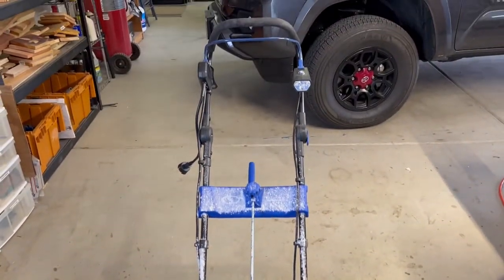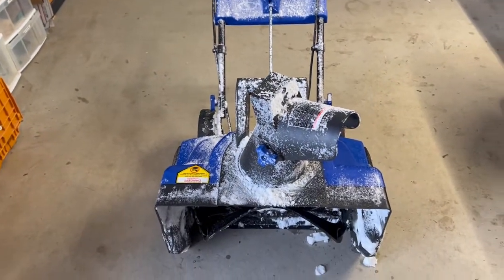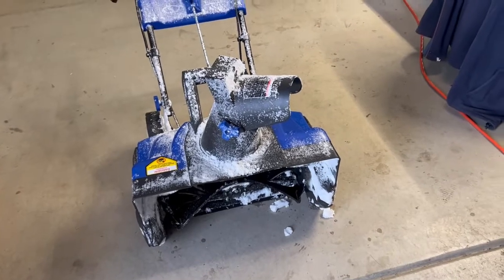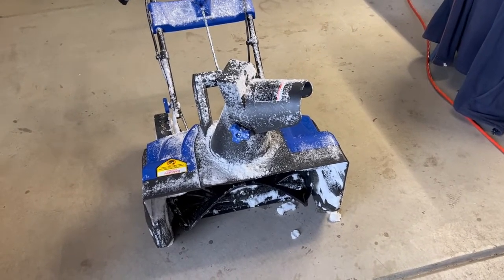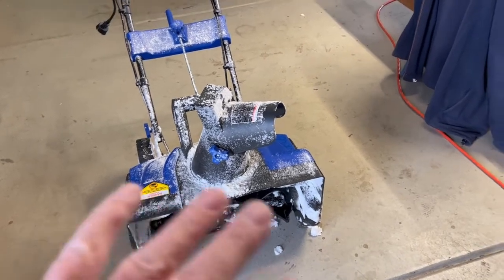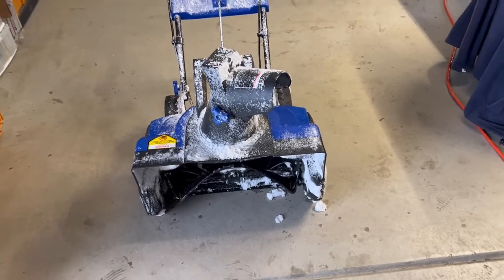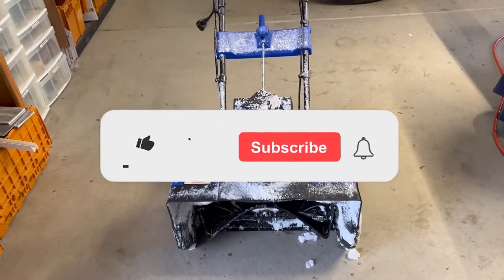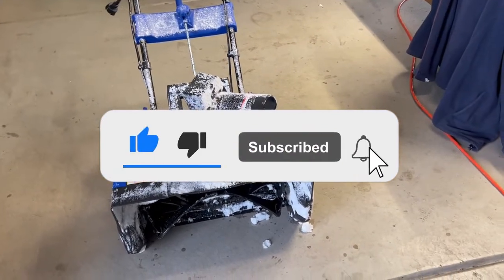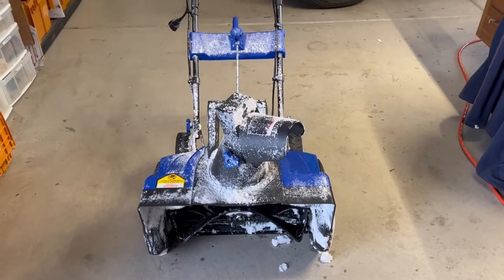I'm happy with it for what it is. If you've got a lot of snow I'd buy something a little stronger, but where the snow was packed and hard, it would push the snow. That's it. If you have any comments or suggestions about whether or not you should buy one of these — yeah, I would, if you don't have a lot of snow. So that's it.